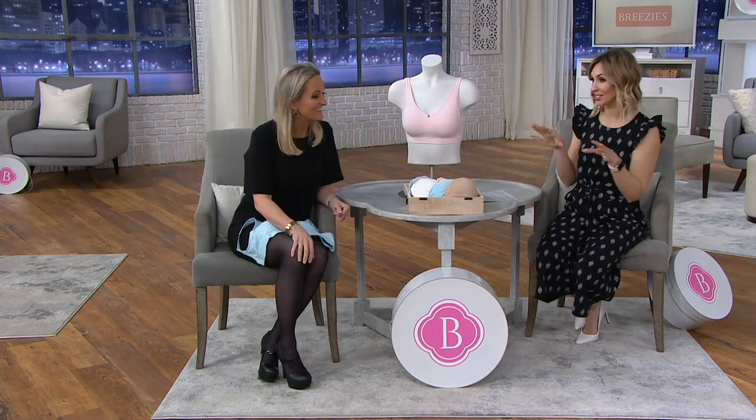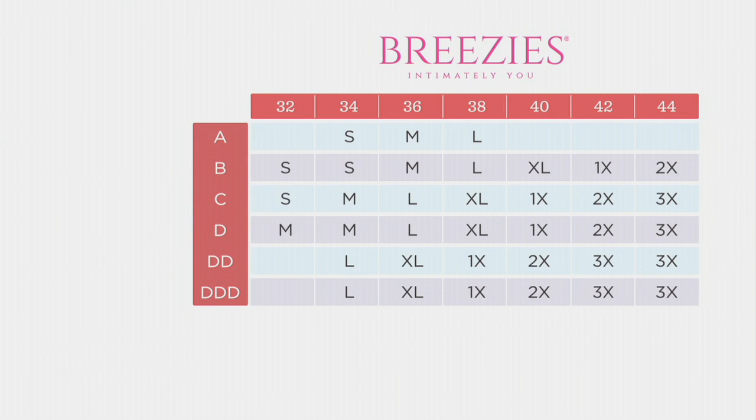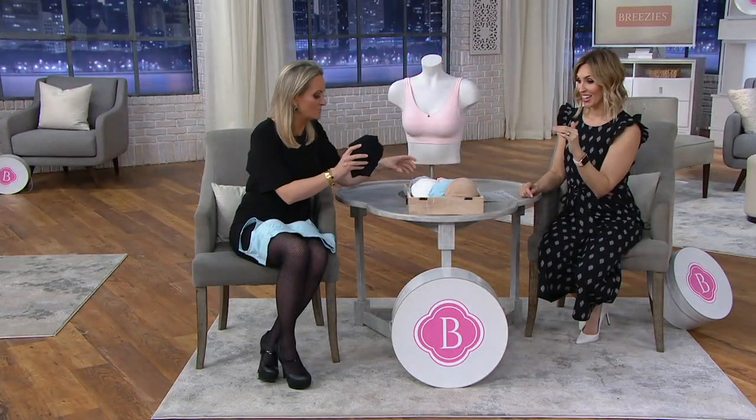Let's talk sizing, because this bra is sized a little differently from traditional sizes. It's alpha-sized, so you're going to look for your band size across the top and your cup size down the side. For a 34B you'd be a small, and for a 38C you'd be an extra large.